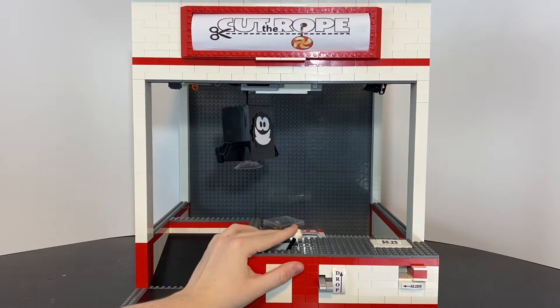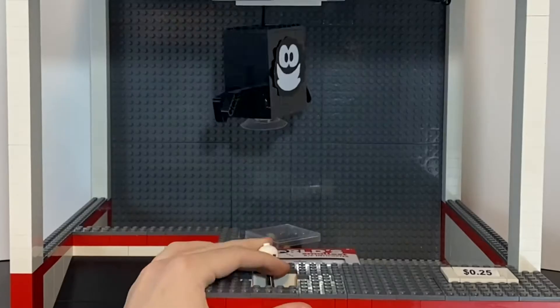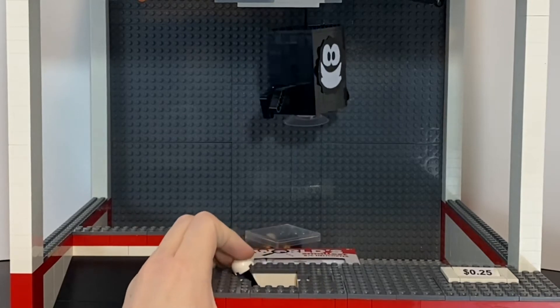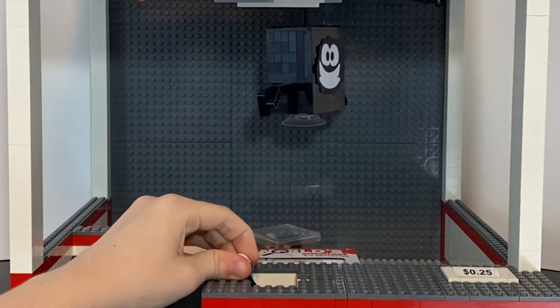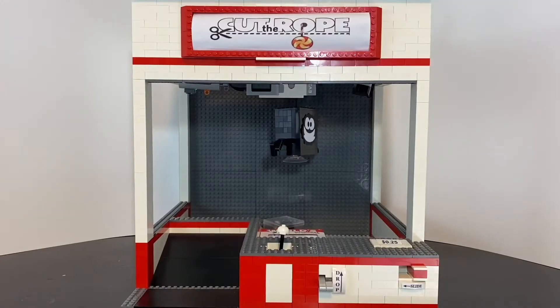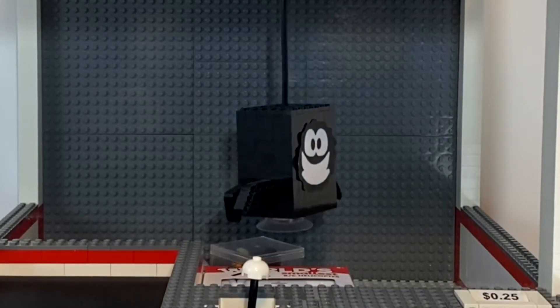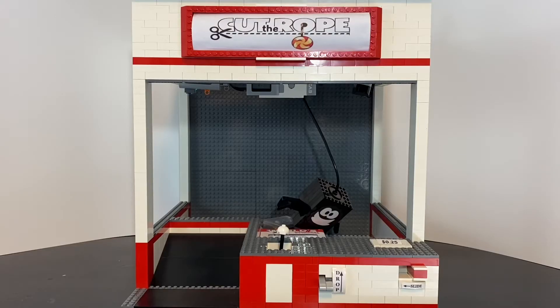The goal of the game is to get the suction cup to land perfectly on the clear parts of the prizes. Here, part of the suction cup was not over the clear part.